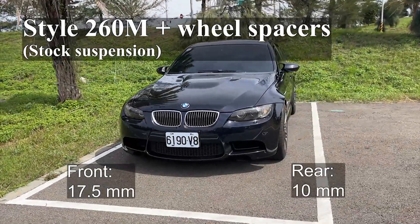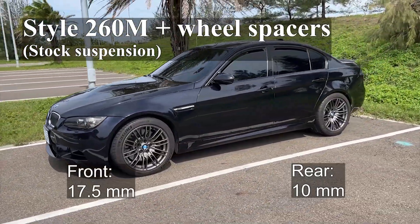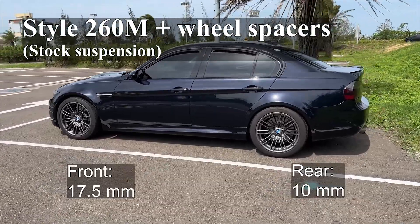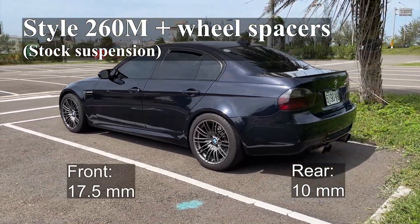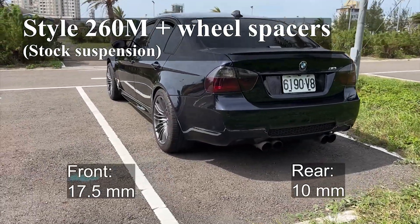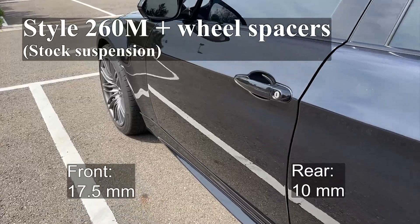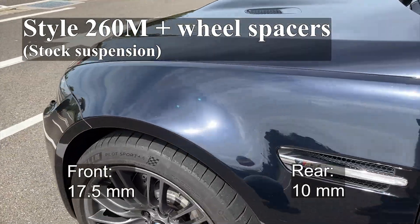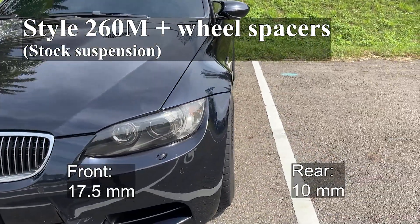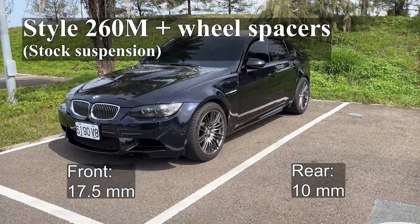Let me summarize the fitment: 17.5mm spacers for the front and 10mm for the rear. Please note that I'm on stock suspension and now the rear end looks even more dropped. To make the car look more balanced, perhaps I can lower the front suspension and make another video about it. That's all for the DIY installation of ECS Tuning wheel spacers on my E90 M3. Thank you for visiting — I enjoyed this DIY a lot and I hope this data can help you. You're very welcome to leave a comment below or share your favorite settings. See you in the next video.